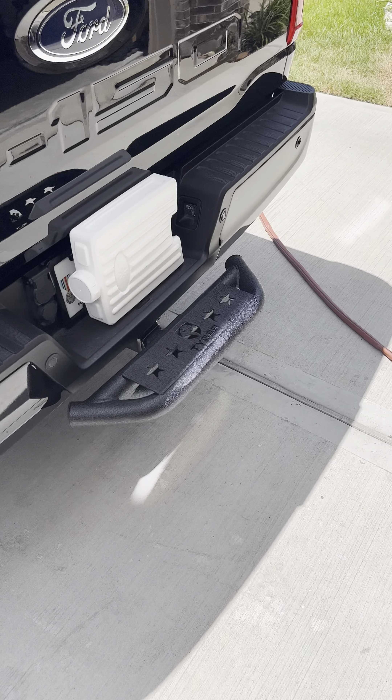It feels like a nice, sturdy piece of equipment too. I'm not worried about anybody rear-ending me — that's for sure. If they do, it'll definitely minimize the damage to my vehicle versus theirs. Check it out, folks.